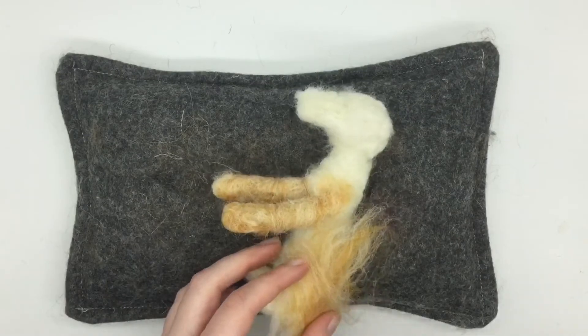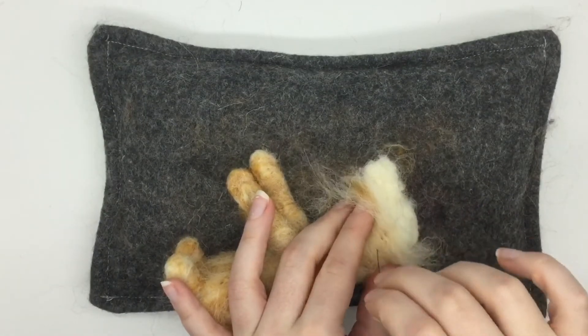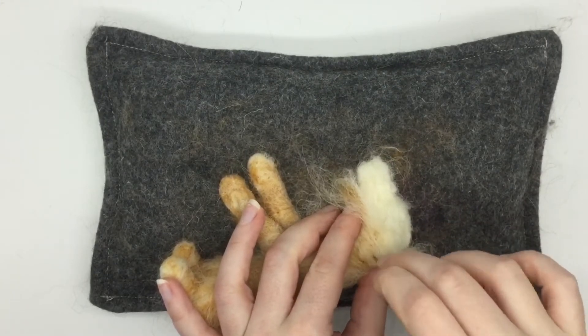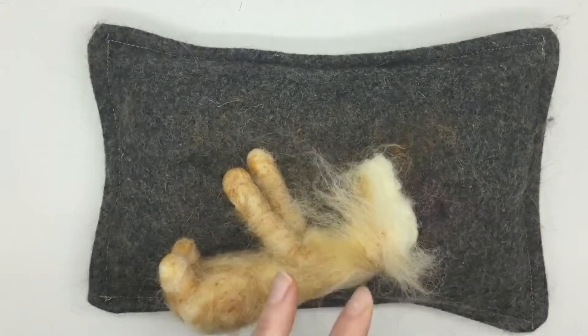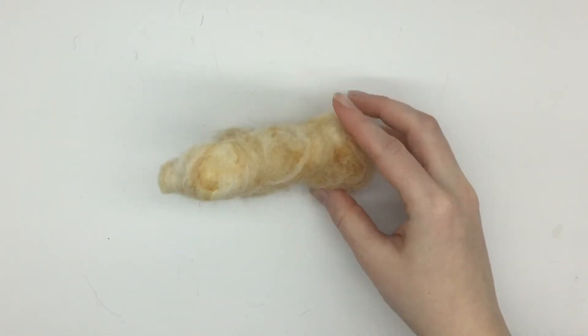I'm just felting that on now, and now I'm felting it onto the head as well. Now that I've done that, the dog is fully covered with the ginger wool.